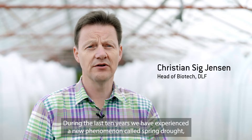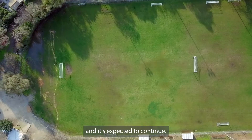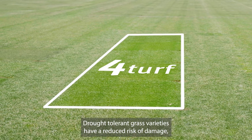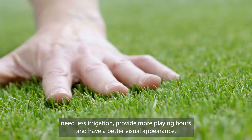During the last 10 years, we have experienced a new phenomenon called spring drought and it's expected to continue. Drought tolerant grass varieties have a reduced risk of damage, need less irrigation, provide more playing hours and have a better visual appearance.